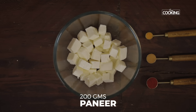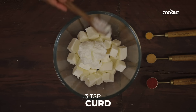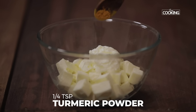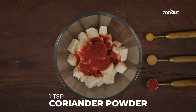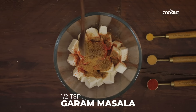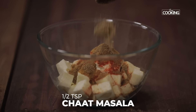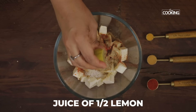First I'm going to marinate the paneer with a few ingredients. Add 3 teaspoons of curd, quarter teaspoon of turmeric powder, 1 teaspoon Kashmiri red chili powder, 1 teaspoon coriander powder, half teaspoon cumin powder, half teaspoon garam masala powder, half teaspoon chaat masala powder, and half teaspoon salt.